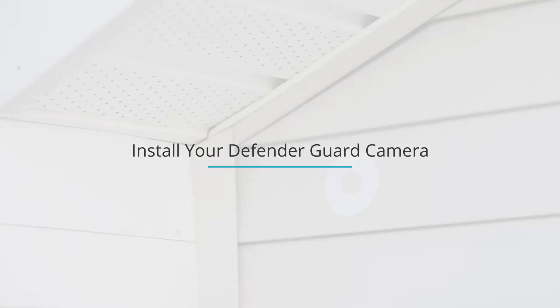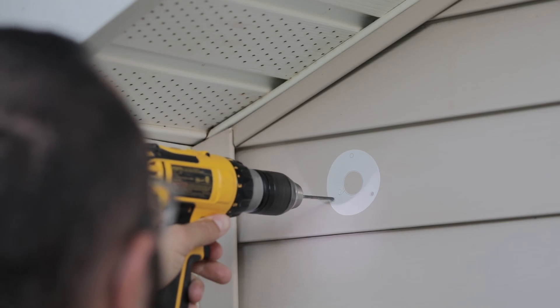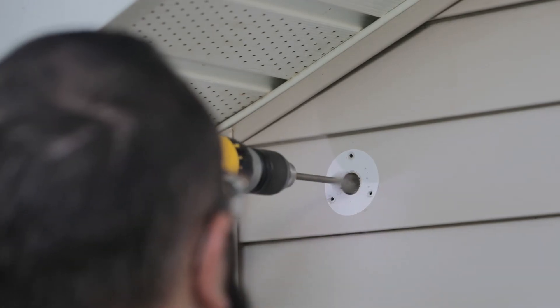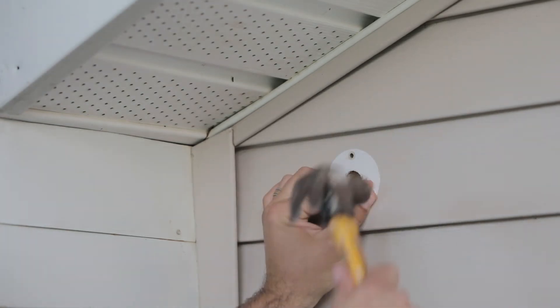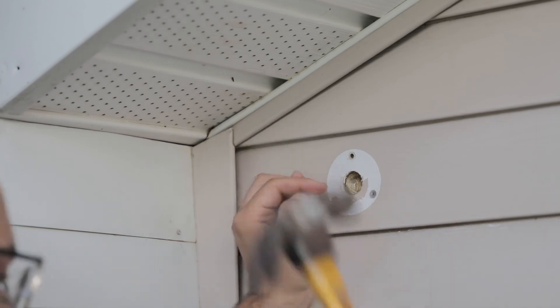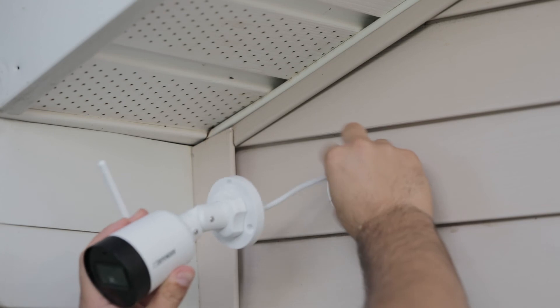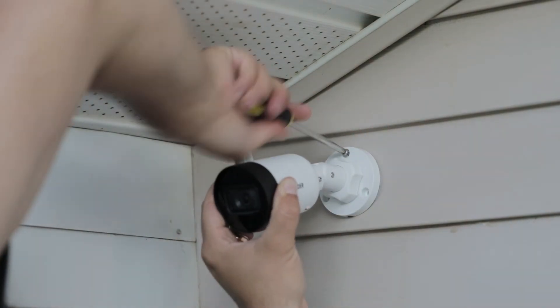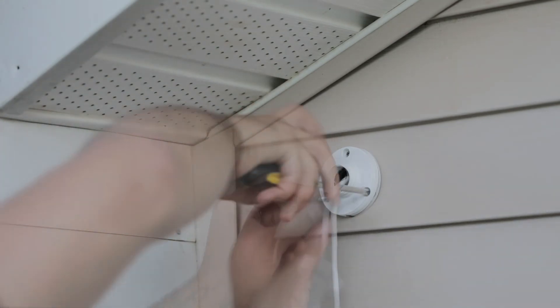Now you can mount and install your Guard camera. Place the drill template on the wall where you will be mounting the camera and use the drill marks to make the proper holes for the screws and for the wires to be routed inside. If the wall is made of a material like brick or stone, please use the included wall anchors to hold the screws. Feed the camera wire through to the interior and, with the included screws, secure the camera mount to the wall. If you need more access to the mount, the camera can be detached from the base to provide more room to secure the mount.